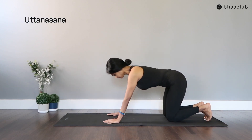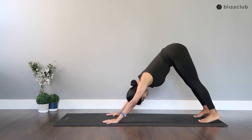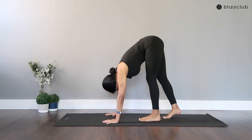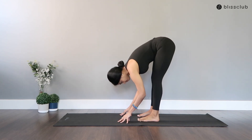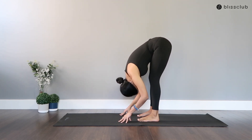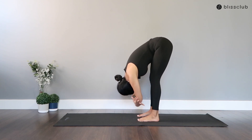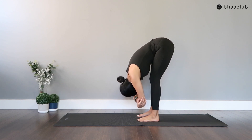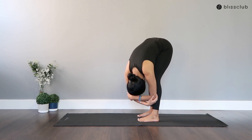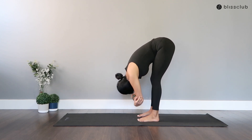Let's get into Uttanasana from the Downward Facing Dog — march your legs forward towards your hands. If you're not able to reach your feet down, you can bend your knees. Now for the ragdoll sways, get hold of your elbows and sway left and right. Hang your body from your hips.